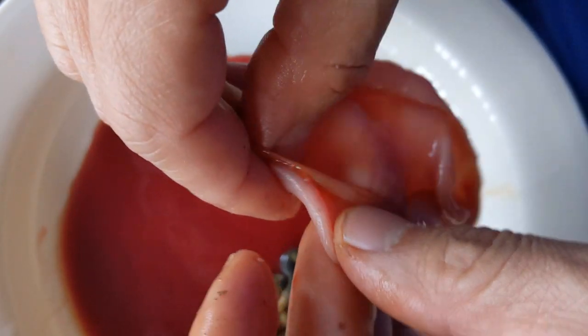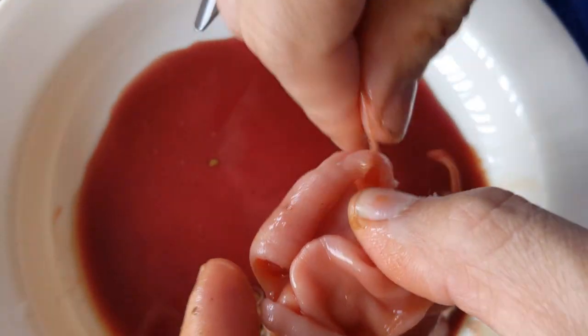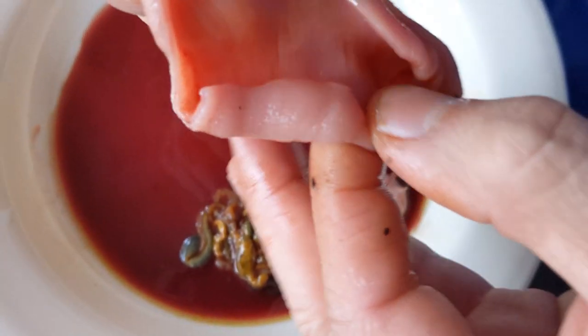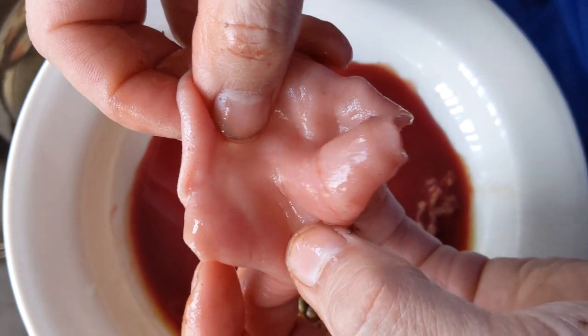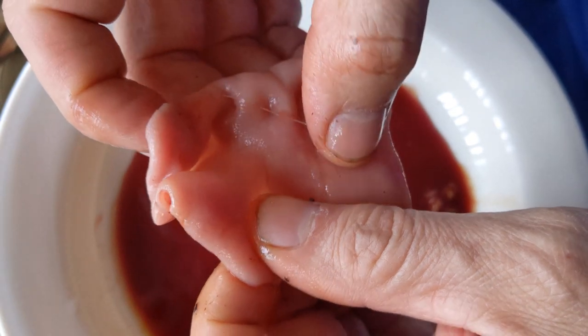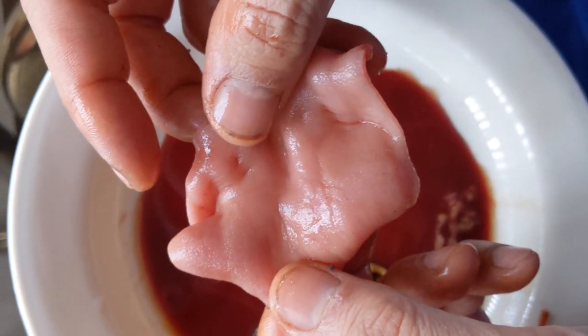This is what's left of it. I'm just cleaning the guts out because the only thing you're really gonna be able to eat is the outside. I'm now gonna go rinse this off and snack on it. And that is the innkeeper worm, also known as the penis fish.